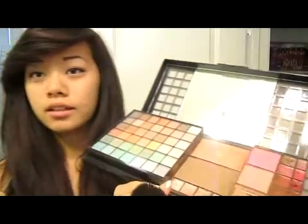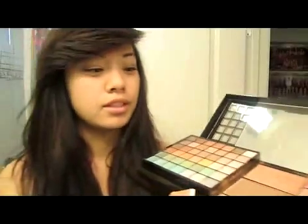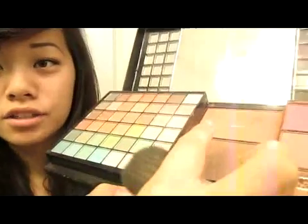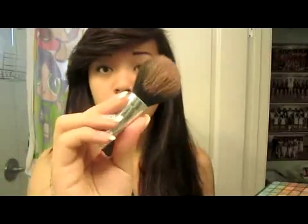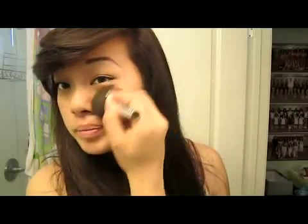And then you're going to take a blush. It's kind of like a bronzer — my sister got me this. I take this shade, it's kind of like a bronzer color. But I just take it with a simple blush brush and apply it on my cheeks and bring it up to my temples. And just blend it out really well.